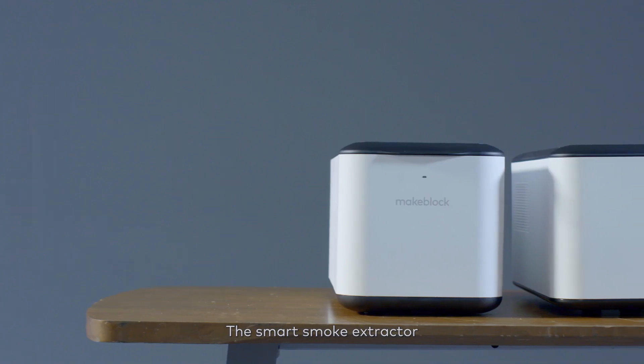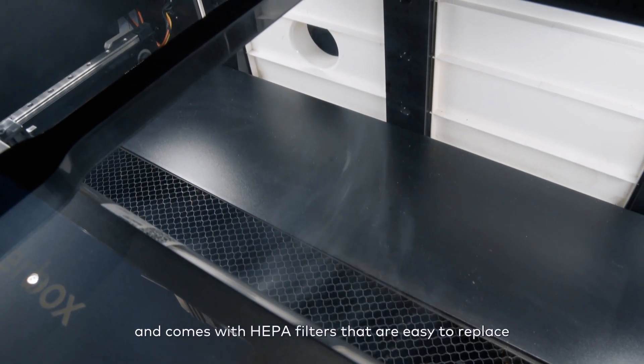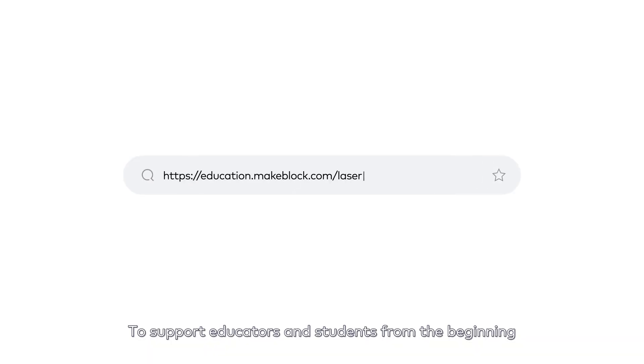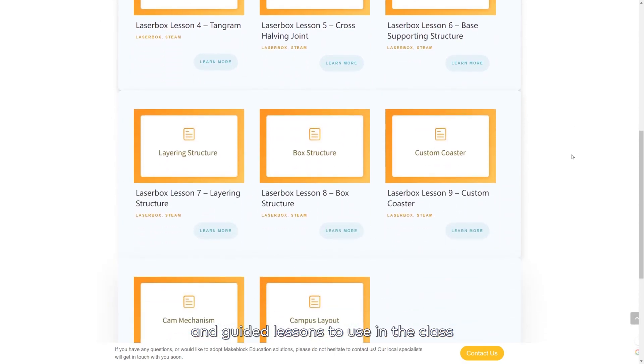The smart smoke extractor adjusts its performance automatically and comes with HEPA filters that are easy to replace. To support educators and students from the beginning, we have created multiple projects and guided lessons to use in the class.